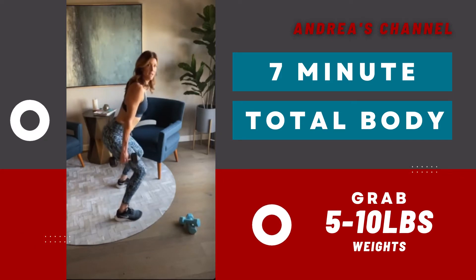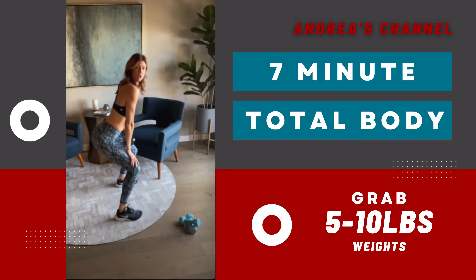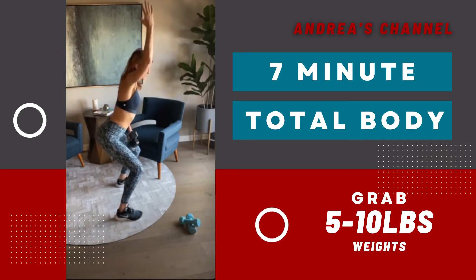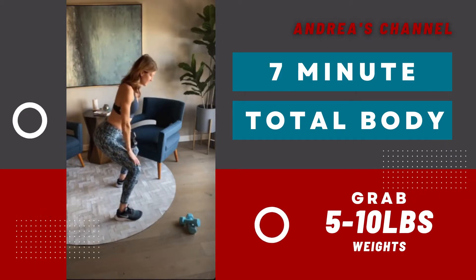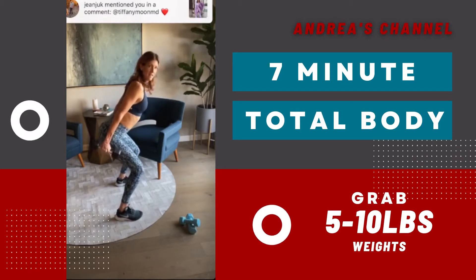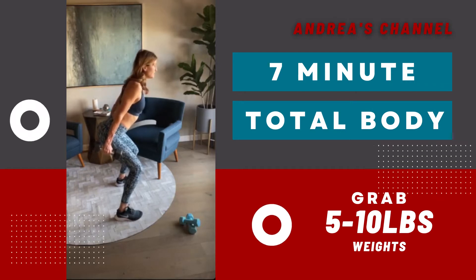We're going to squat down. As we squat down, you're bringing the hips back and you're working to keep the chest forward. Just hold this position here. This is part of the warmup. This is kind of like a modified chair pose from yoga and you'll feel these postural muscles start to work. Your abs are really deep. So you're just holding here with your weights. Eight, seven, six. You'll feel your heart rate start to come up. This is why it's like a warmup. Isometric contractions.